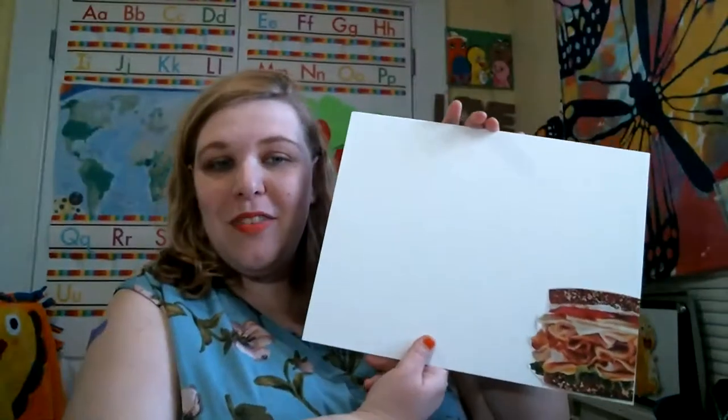So there we have a sandwich — doesn't that look so nice? I think this is going to be a really neat collage. Next thing I want to put is some strawberries. Since the strawberries have that nice square edge on it, I'm going to put it in the other bottom corner. Figuring it out as I go along — that's the kind of artist I am.